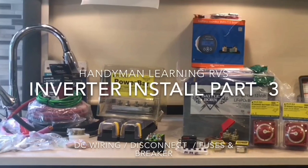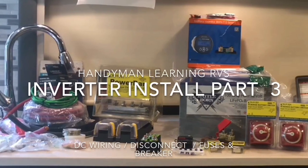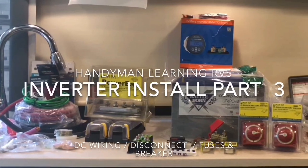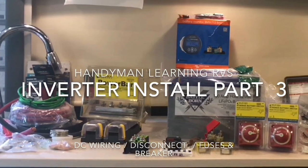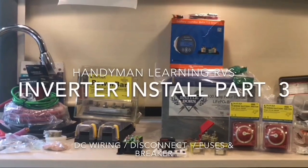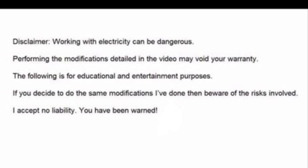Hello, this is Handyman Learning RVs with part three of the inverter install. Now doing the 12-volt side of the converter charger install, I decide where I'm going to put all the material for the 12-volt side. This is how I wired my inverter — there are no instructions, it's just going over the way I wired my system.